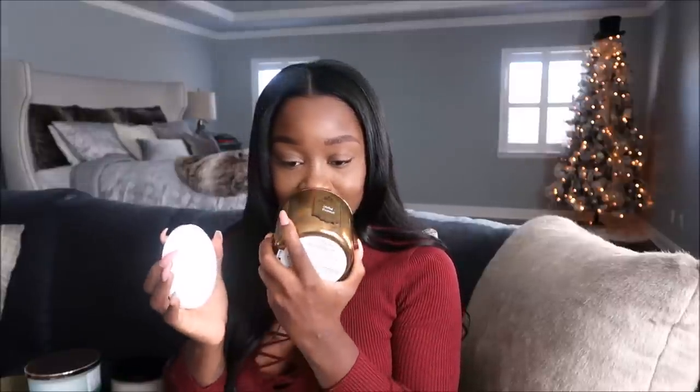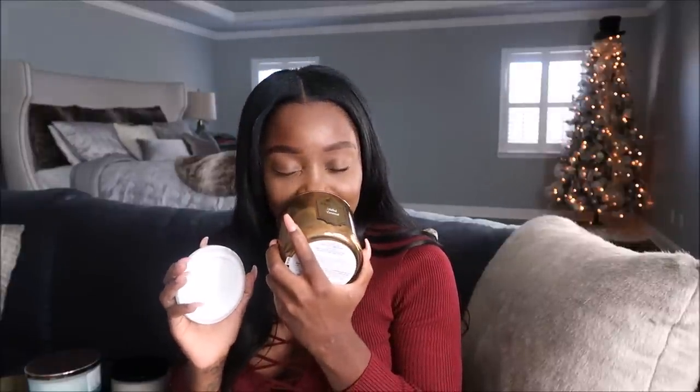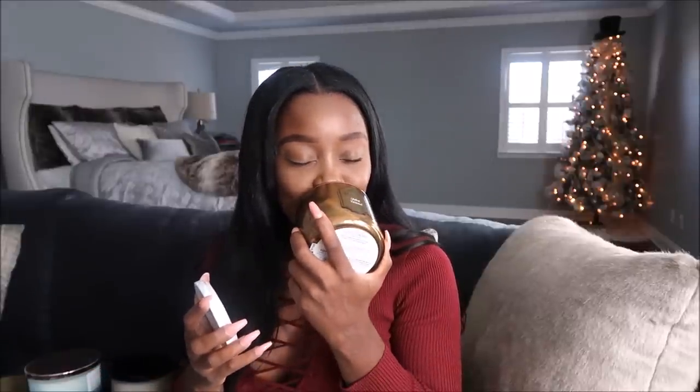Jumping right into the Bath and Body Works candles — these are it right here and they just smell so good. This one here is called Salted Caramel and oh, if it was a cookie there would be none left because I would eat it all, it just smells so good. Most of these candles I fell in love with so much that I got two. I was just so entranced with these candles at the store.